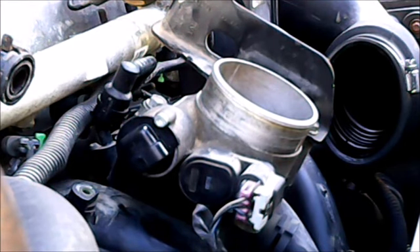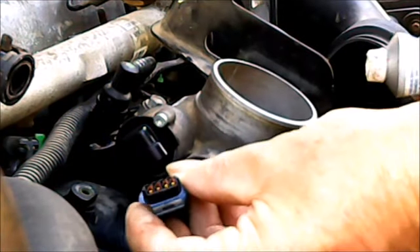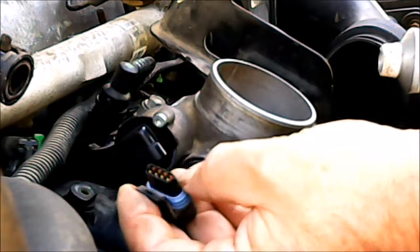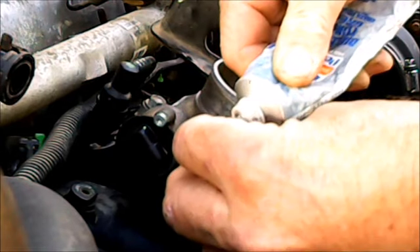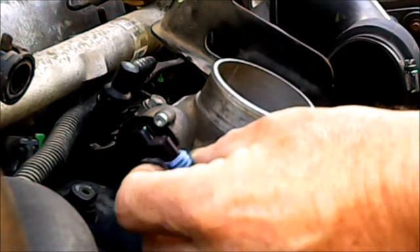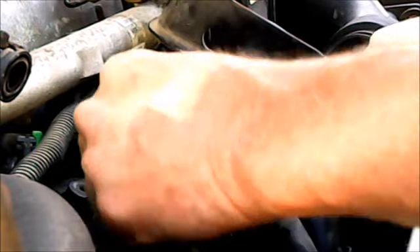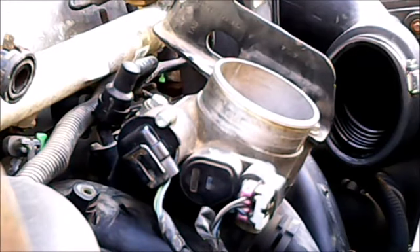Now for the connection — I'm going to put dielectric grease on it also. The brass connections in there look good. Yes, it does have a weather-tight seal, but I like to be cautious. Just give it a little coating, put it back in. That's all done.